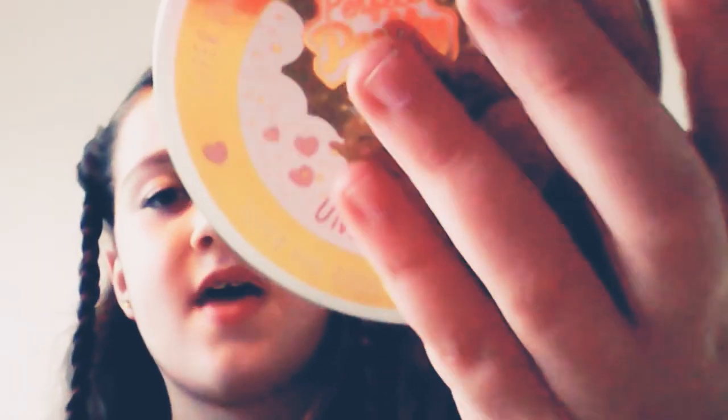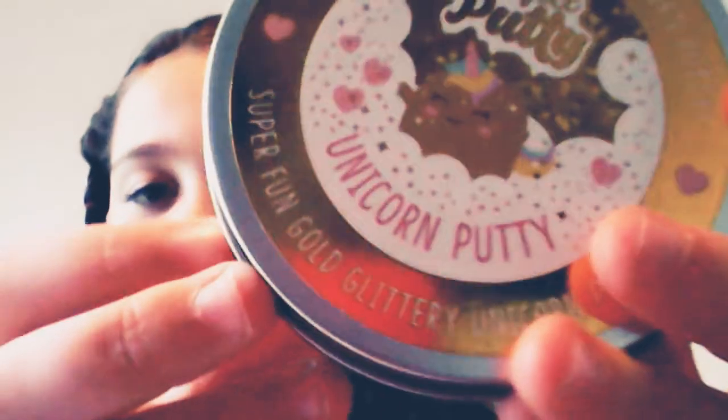Hi guys, today I'm going to be reviewing two different slimes from Perfect Putty. So this is the first one — it is a unicorn one, and it says on the package that it has gold glitter in it. Okay, so let's just take it out. Whoa, you guys, whoa!